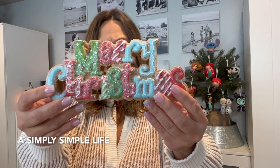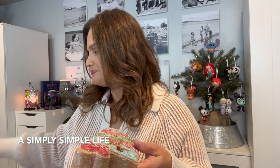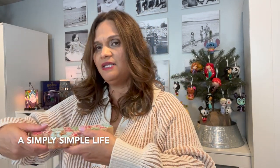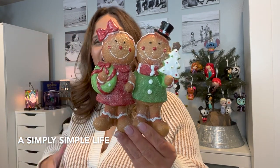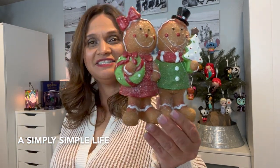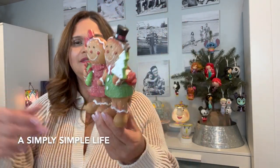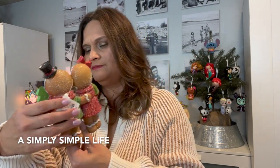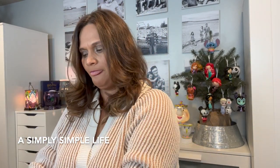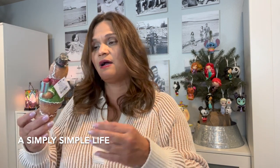$12.99, 70% off! You cannot resist. I got that one, and then I have one more week for Christmas — I can do it. Look at that one — $13.99, 70% off! If you love gingerbread men and women, you cannot resist. She wrapped it nicely for me, and of course I have the couple.